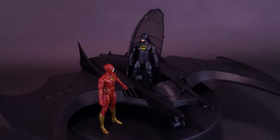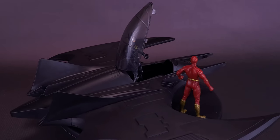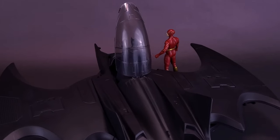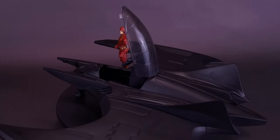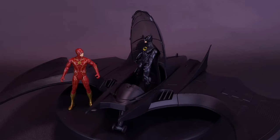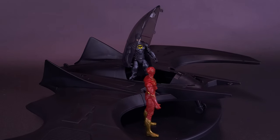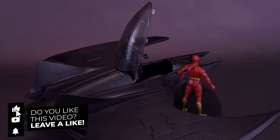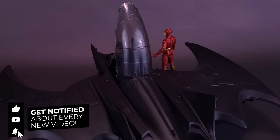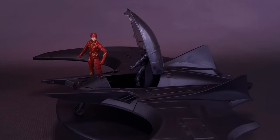What do you guys think of the Batwing? Could you see yourselves picking this one up, and have you been collecting any of the Spin Master Flash figures and toys? Let me know down below in the comments. A big thank you again to the folks over at Spin Master for providing the sample of the Flash Ultimate Batwing. If you enjoyed this review, throw it a like. If you love the content and want to see more of the Scarlet Speedster, hit that subscribe button and turn on the bell notification. Thanks for watching — see you guys next time.